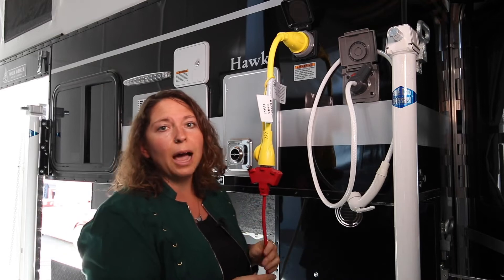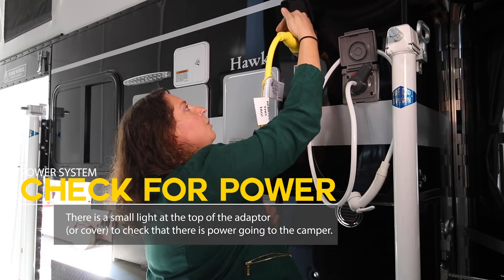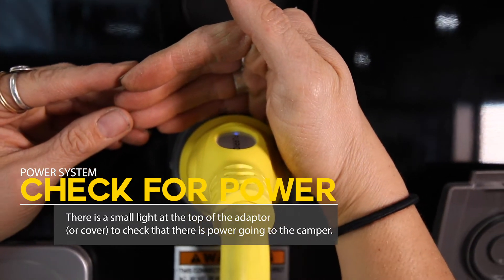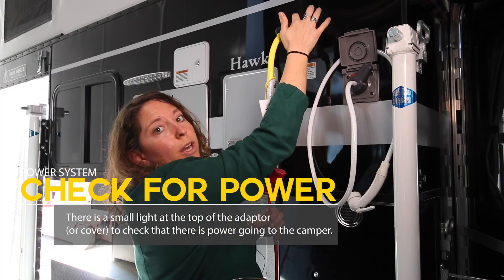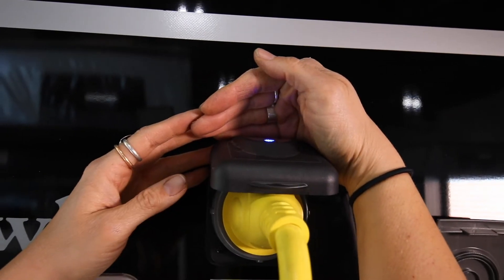To check that you have power, I do two things. First, there's a light on this adapter and you can check and see that it's reflecting off of your hand. On this model there also is one on the lid of the plug, and here I see that the light is on. So we're all good to go — we have power and we're ready to roll.